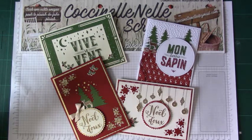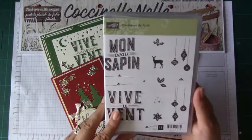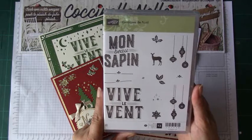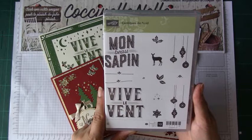Et Stampin' Up, pour nous mettre l'eau à la bouche, sort en avant-première un des lots qui est vraiment très sympa, et qui s'appelle Cantique de Noël. Ce lot, vous pouvez l'acheter dès aujourd'hui, comme ça vous pourrez commencer à préparer vos cartes pour les fêtes de fin d'année.